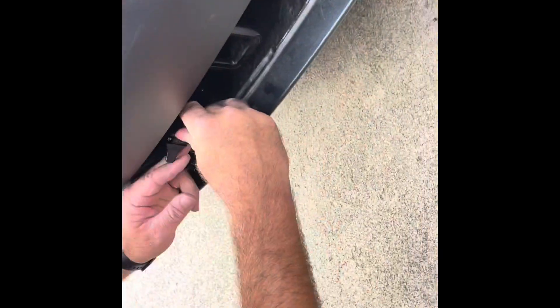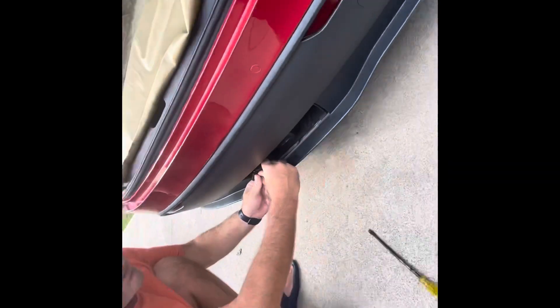There's only one way it'll actually go in — with the tab at the bottom — so it has to be right. All we can do is hook up the trailer and see if it works.